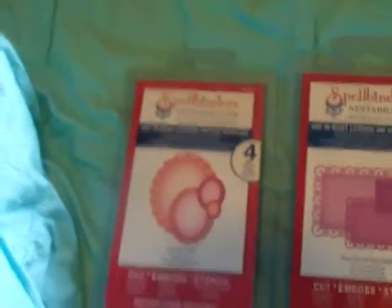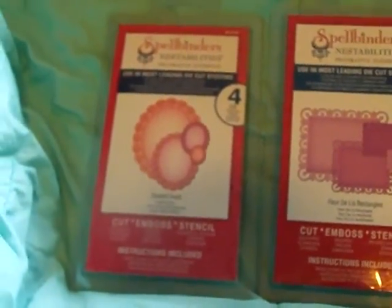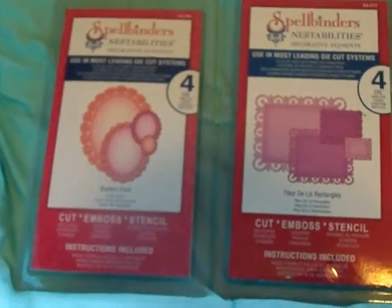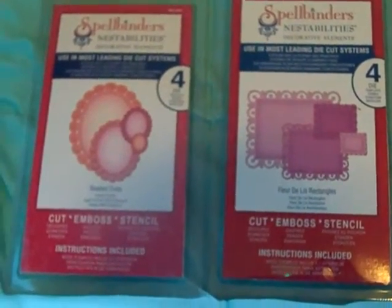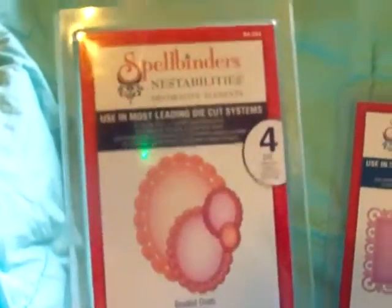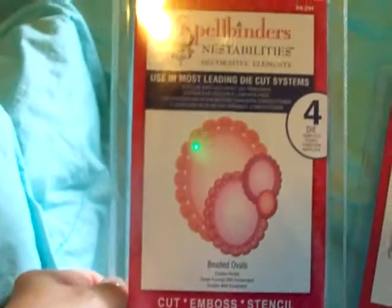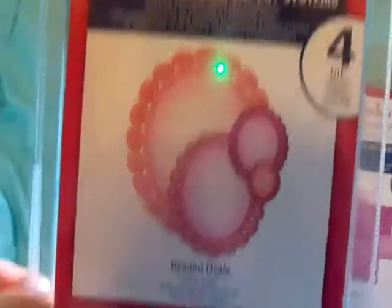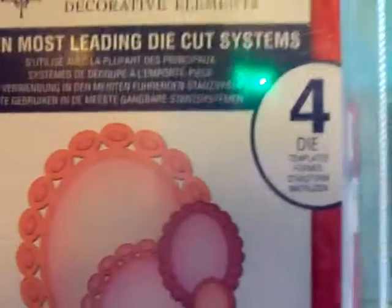Hey everyone, it's Barb from Babes Craft Room, and I just have a few things that I'm actually going to be selling. I seem to have doubles of these Nestabilities, so I'm going to sell them. This one here is the beaded ovals, and that one comes with four.